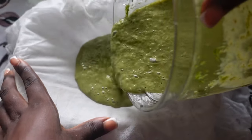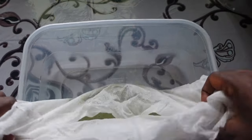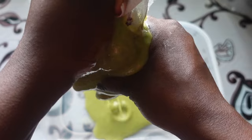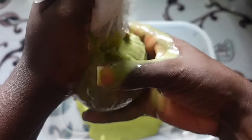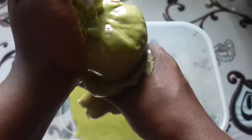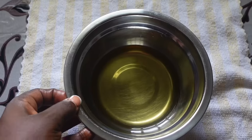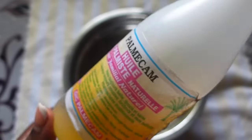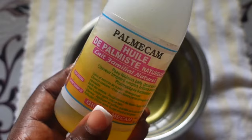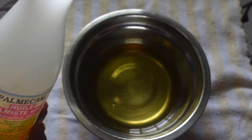After blending, the next thing is to strain the mask. After straining, I went in with an oil that has shea butter in it, so this is shea butter. To the shea butter I added palm kernel oil, and after that I also added a parsley oil.